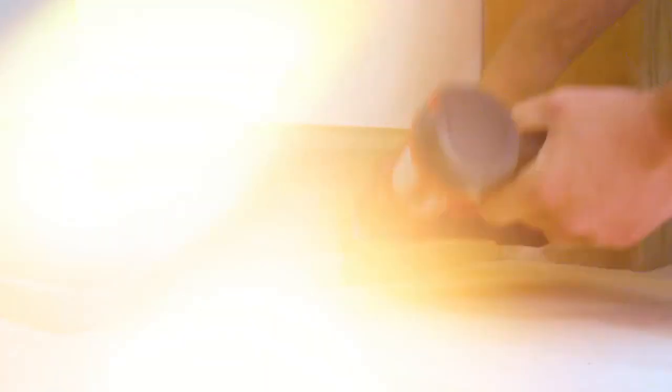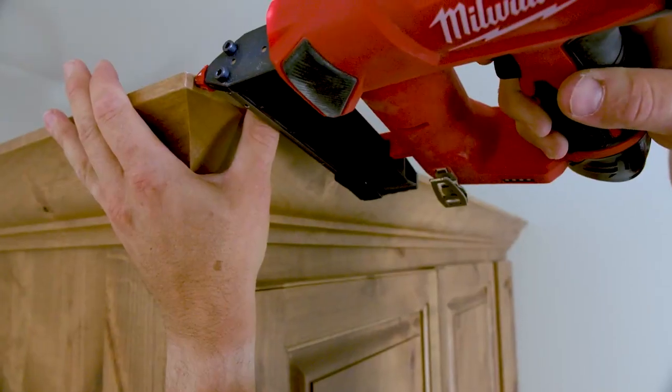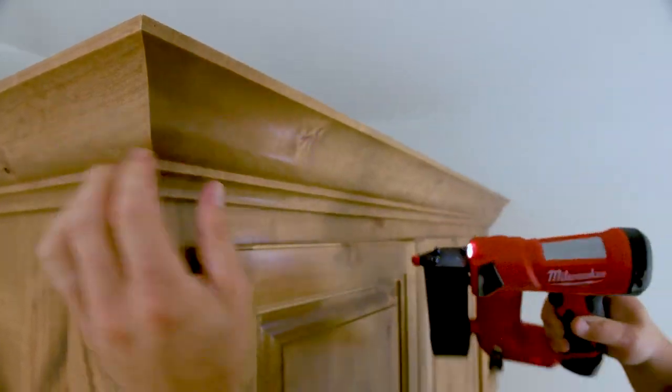Every time I shot this gun, it sunk every nail. It's really bad when you've got a crown corner that the nail's sticking out and now you've got to try to hit that in — it splits the wood. The Milwaukee pin nailer sinks them.